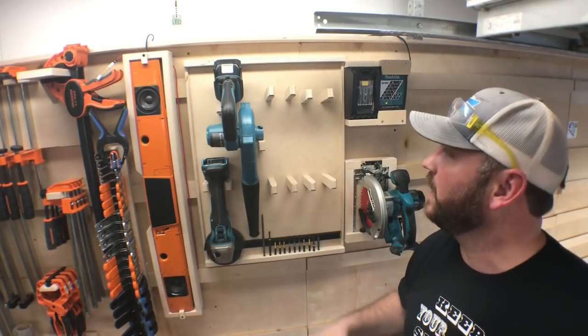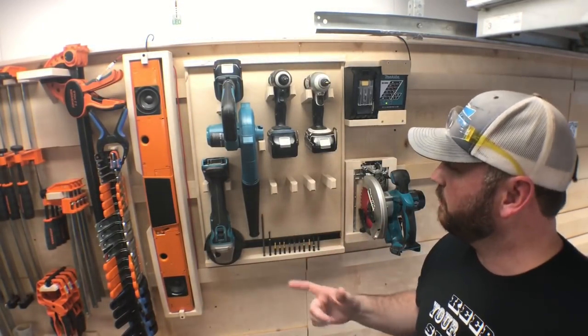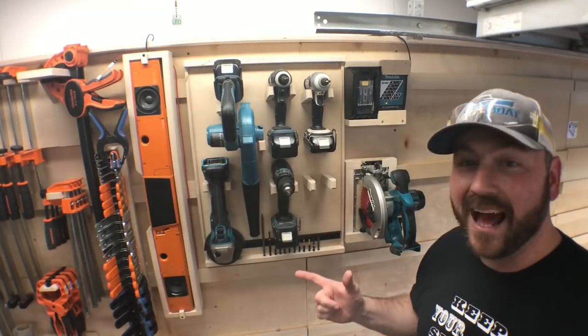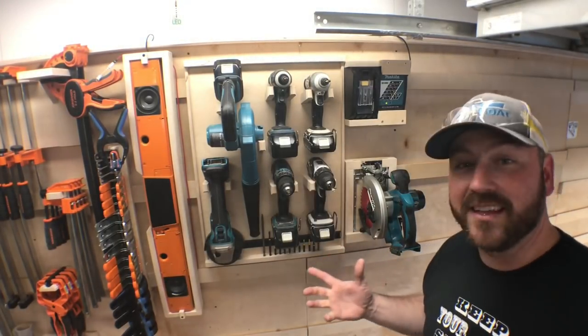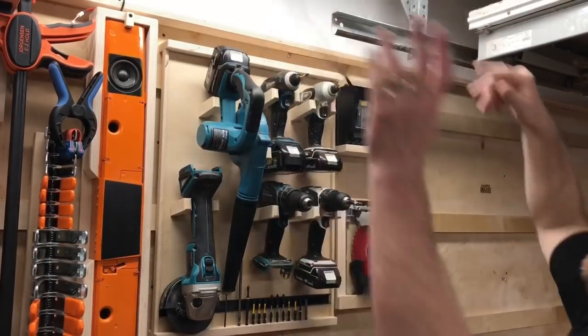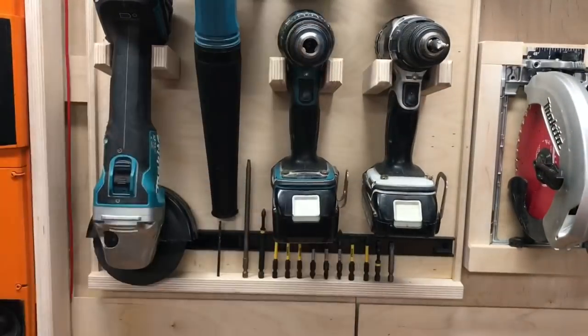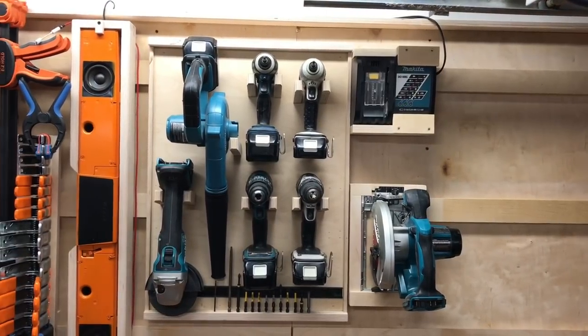We're going to put impact driver number one in here — awesome. And now number two goes there — perfect. Now the drills: first drill in, and now the second one. I think that looks fantastic. Now it's time to install the charger. We're going to plug it in by throwing the cord across the room — and success. Now this drill is good to go. With all those shenanigans aside, I think it turned out great.